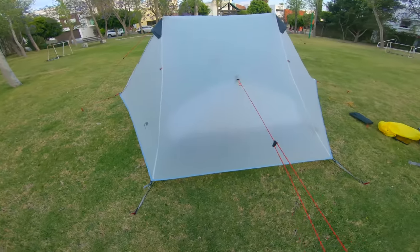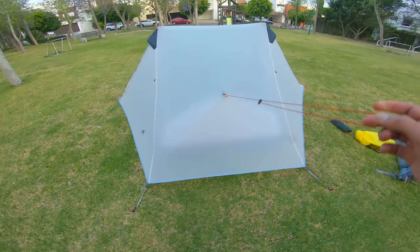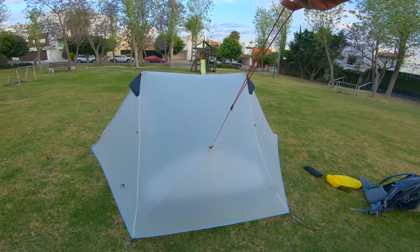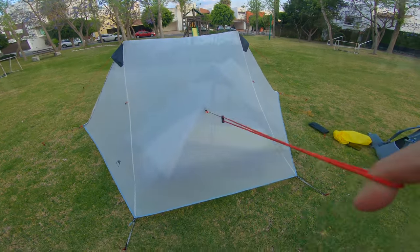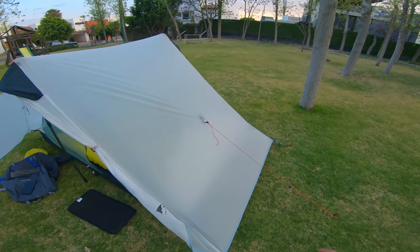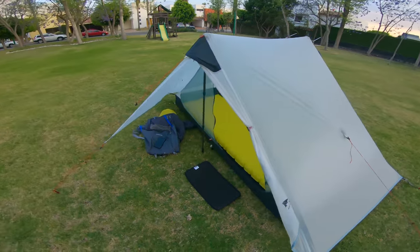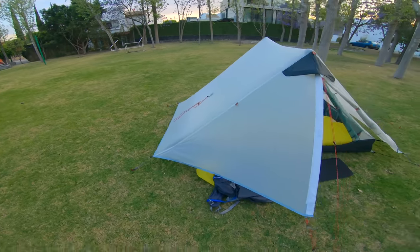You can also stake the head spacing area, or if you're near a tree, ideally you want to set this up a little bit higher — but this works as well. So this is the tent now set up. I usually just do one side guideline for my head; my feet I usually don't care about, but you have the option.